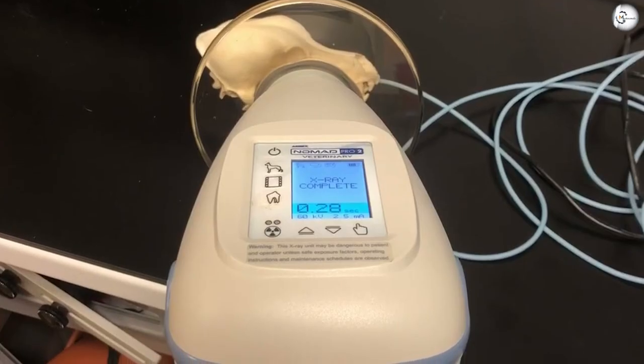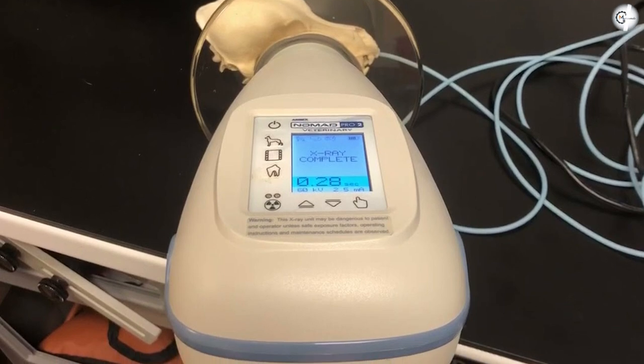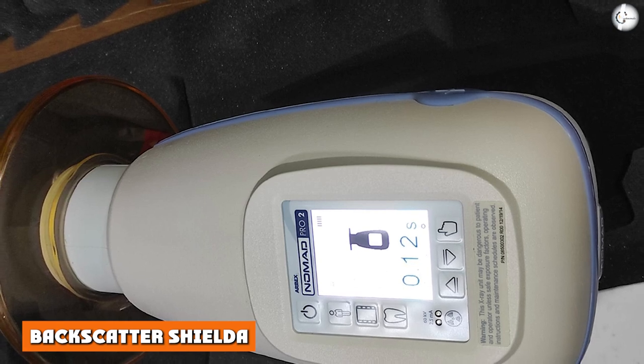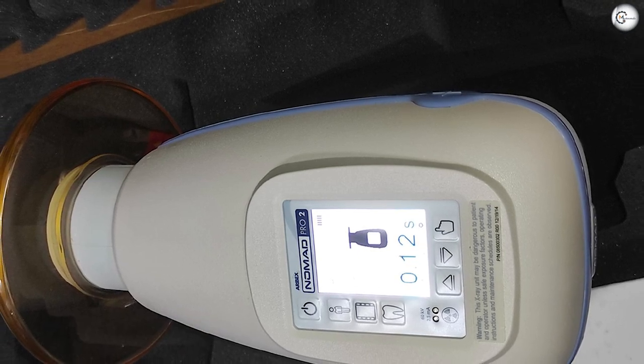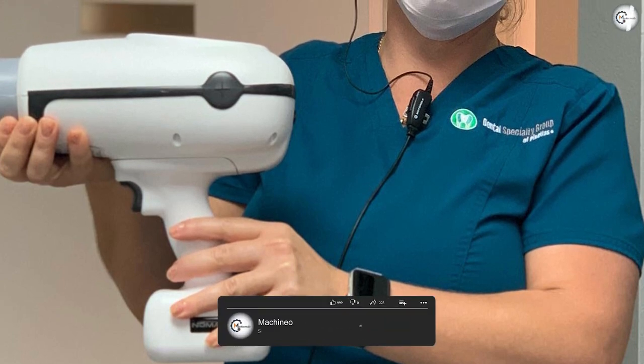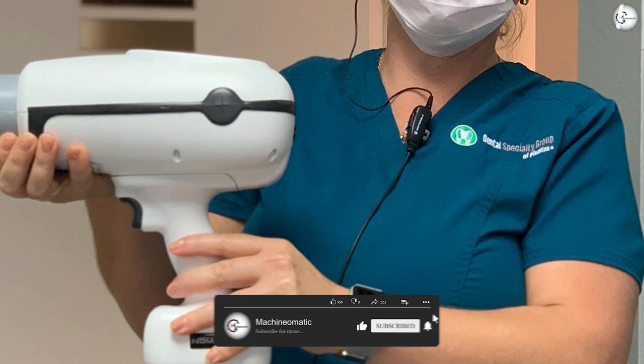The X-ray tube and collimator are completely enclosed in a proprietary blend of metals designed to block radiation leakage. Backscatter shield: most of the low-dose radiation generated by the Nomad Pro 2 will be absorbed by the patient, but in the case of backscatter radiation, the lead and polymer shield at the front of the device provides the operator with a zone of protection.